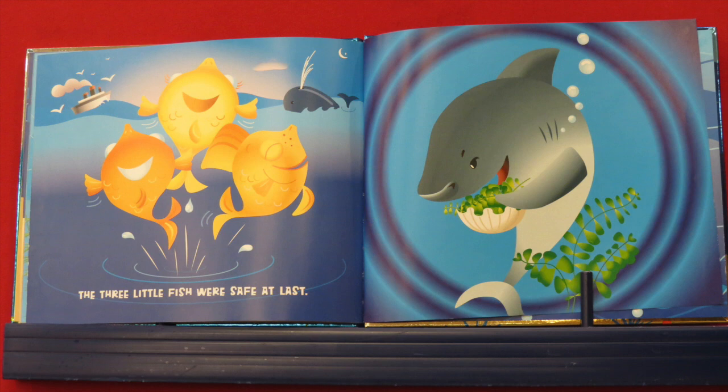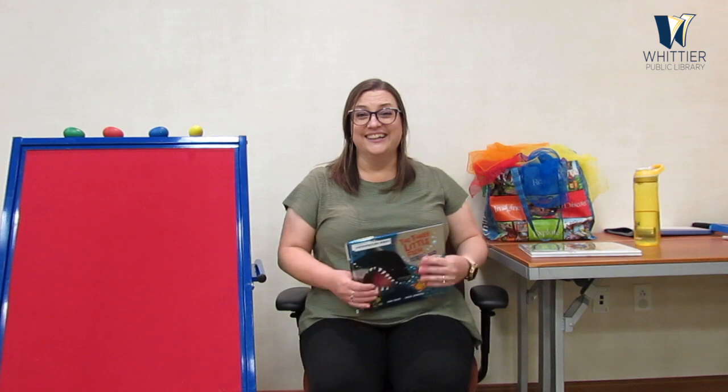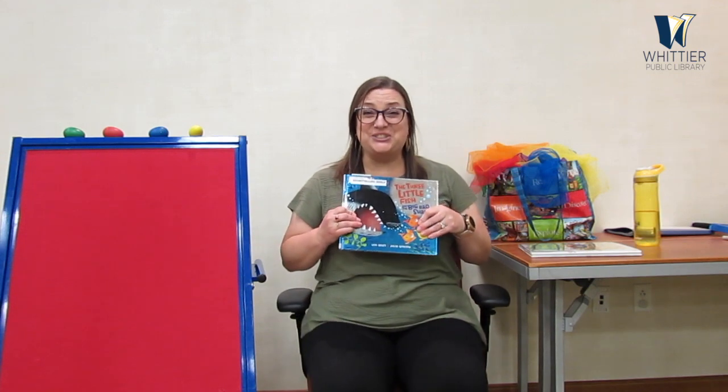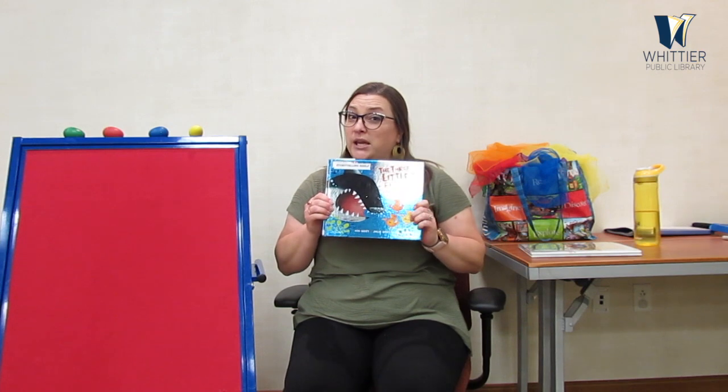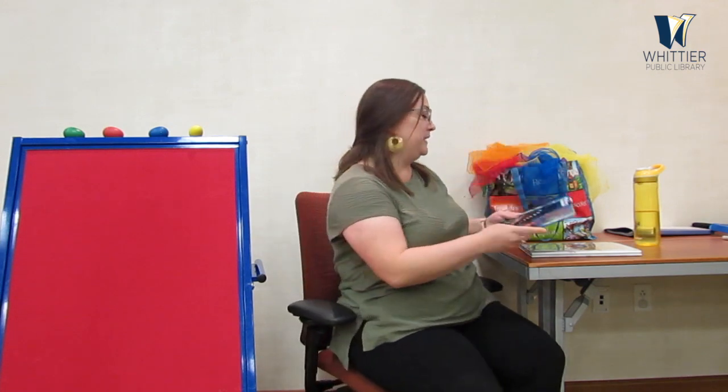The three little fish were safe at last. And look — now that shark, all he can eat is seaweed salad. The end! Wasn't that a good story? Oh my goodness, does that remind you of the three little pigs? It reminds me of the three little pigs. And now we're going to hop onto a rocket ship.